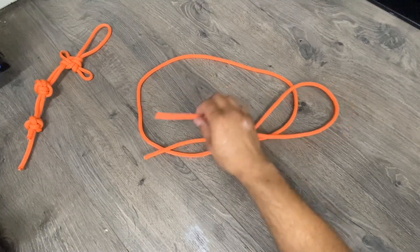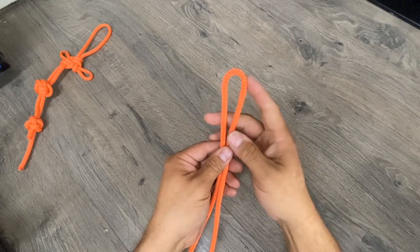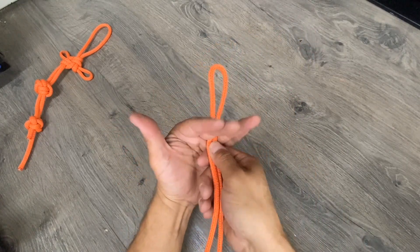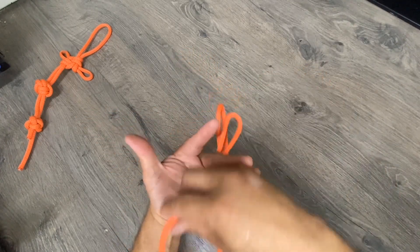Starting with about five and a half feet of rope, bring the free ends together and pull through to determine the midway point. Place that midpoint between your middle and ring finger and then create loops on either side using your fingers as guides.